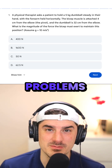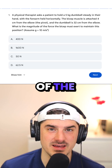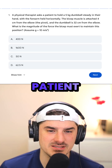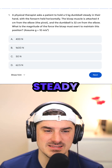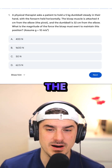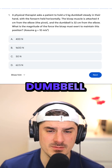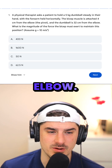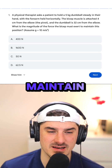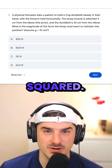We're going to be doing some practice problems from the physics and chemistry section of the MCAT. Problem one: a physical therapist asks a patient to hold a five kilogram dumbbell steady in their hand with the forearm held horizontally. The bicep muscle is attached four centimeters from the elbow, which is the pivot, and the dumbbell is 32 centimeters from the elbow. What is the magnitude of the force the bicep must exert to maintain this position? Assume gravity is 10 meters per second squared.